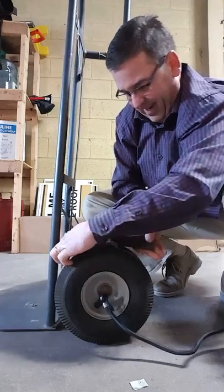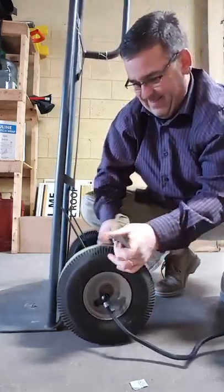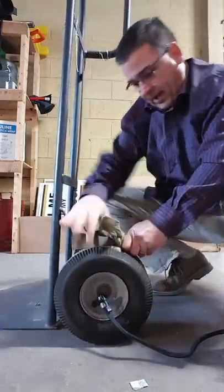I've got it right down the middle of the tire — kind of squishes it out. Crank it down until I can get a decent seal all the way on both sides of that tire.